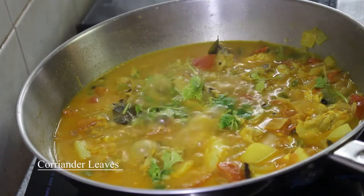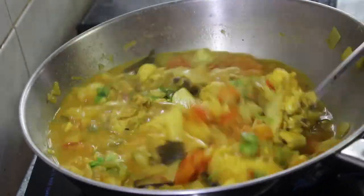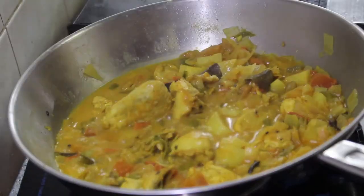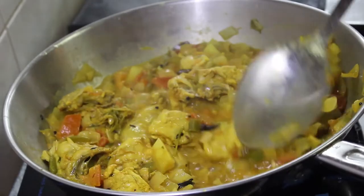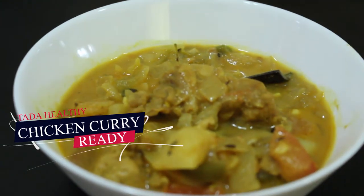Let's take a look at our chikangari. Ta-da! Good chikangari! Ready!